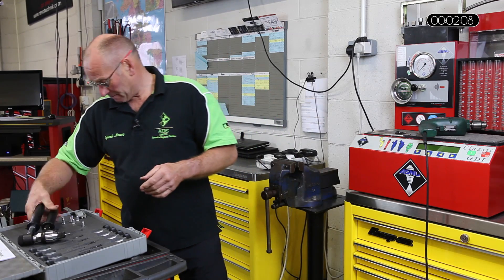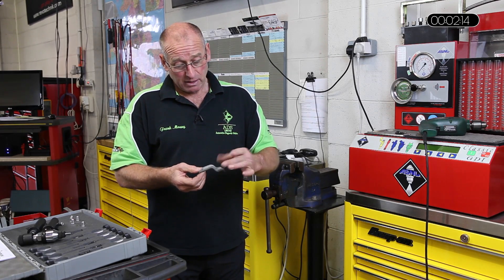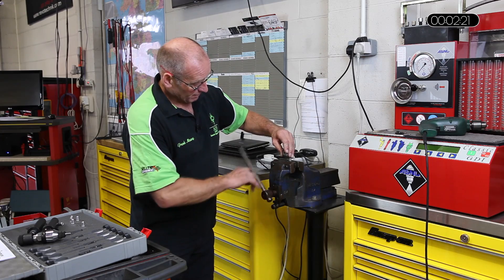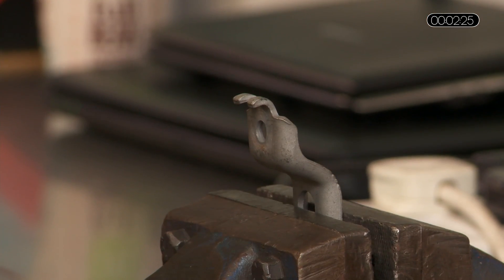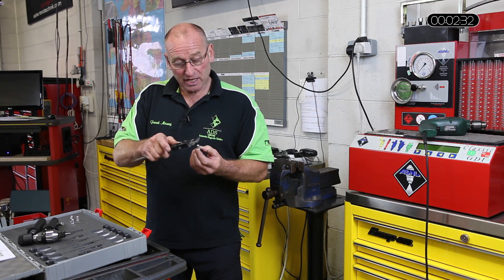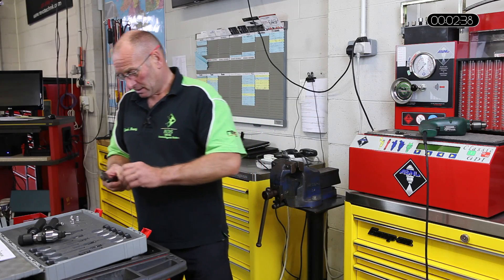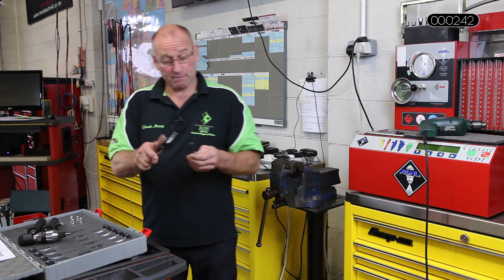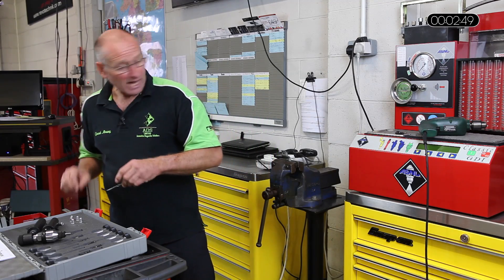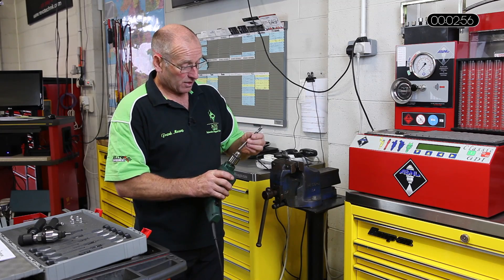First of all, what we need to do is find a workpiece. I've chosen a simple engine bracket. Let's assume that we want to add a thread, or a thread has become damaged in this workpiece. First thing we need to do is secure the workpiece in the vise, determine the diameter of the rivet nut — that's 8.86 millimeters — then find a drill which is slightly larger; 8.92 is ideal. And drill a clean hole to take the rivet.